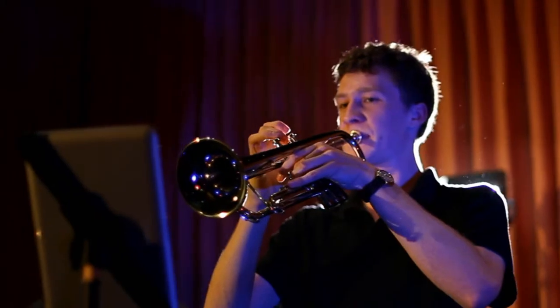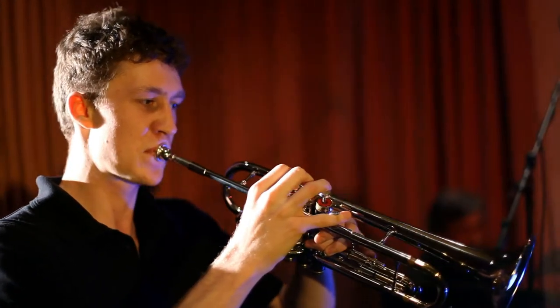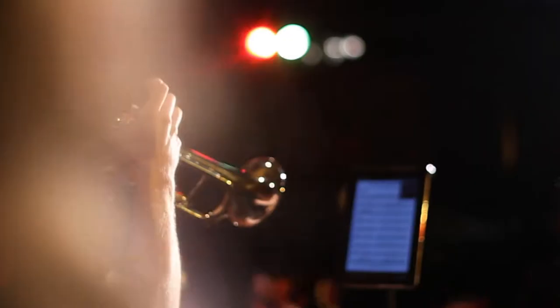Organised. Simple. Refined. Enjoy the freedom and go digital with Orpheus sheet music reader for Android tablet.